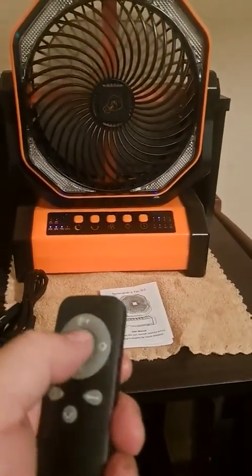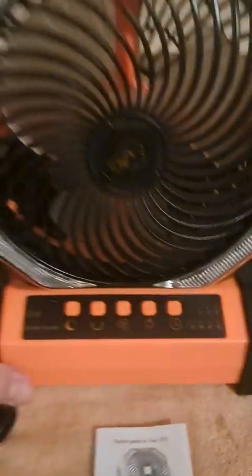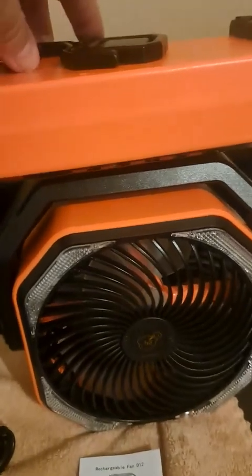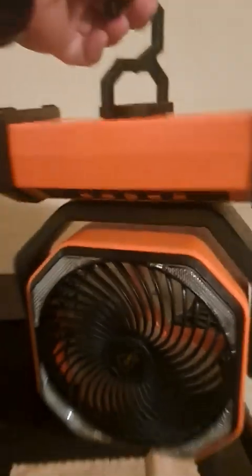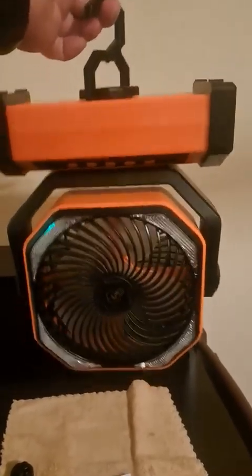One more feature: on this end, the remote can slide right into the fan for storage, which is great so you don't lose it. The fan can also be hung — if you want to hang it in a camper or inside a tent, it's got a hook at the top.